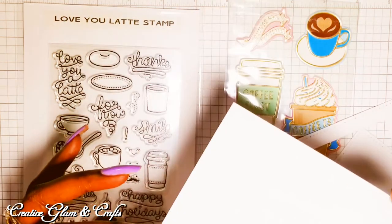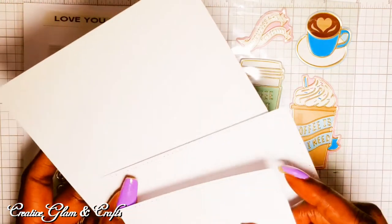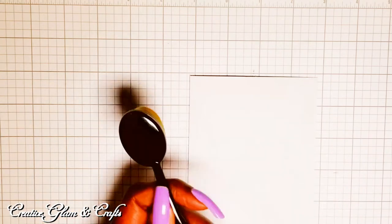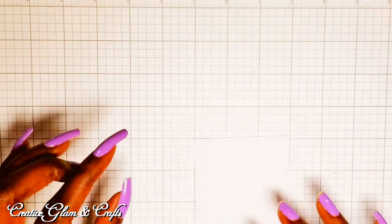Today I'm going to be using a pre-made A2 card. I've already die cut out my frame and I've already die cut out my panel. The A2 card is four by five and a half. I'm going to use my picket fences brush and some Distress Oxide Aged Mahogany. I just want to put a little color around the edges and keep it somewhat white in the center.